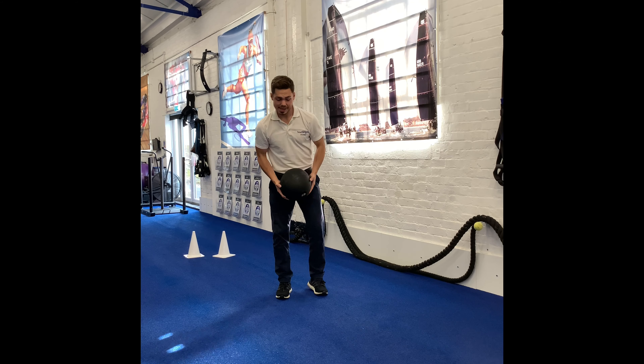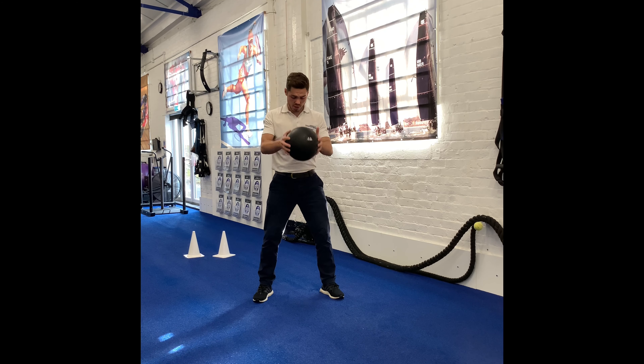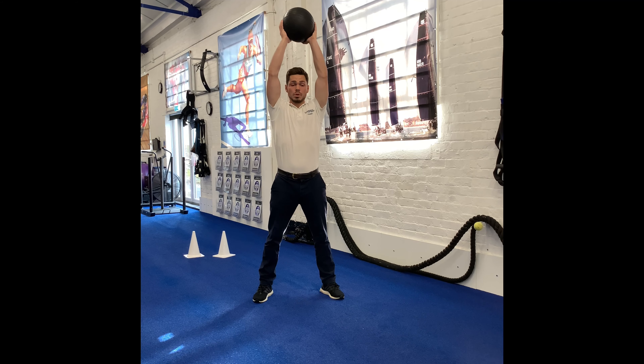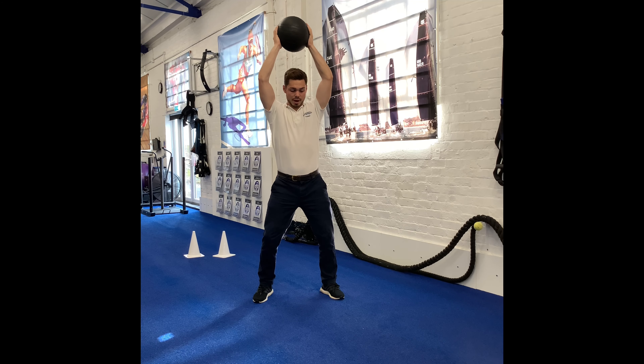Stretch up in the air for it. Nice dynamic strong posture with the knees slightly bent, nice and tall — really stretch out there. And when you're ready, with power, slam it down to the ground.